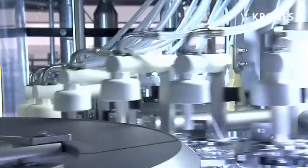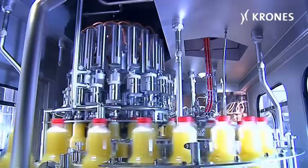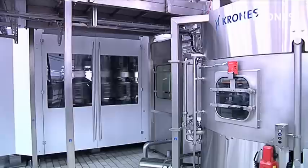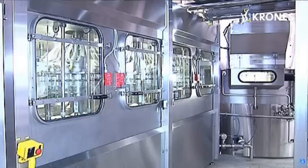Those three steps are: bottle sterilization, filling, and capping. Sealing off these process stages from their surroundings in an isolator kept at an appropriate overpressure enables the operating conditions to be controlled and monitored to optimum effect.